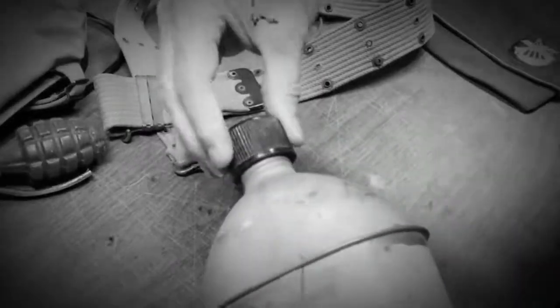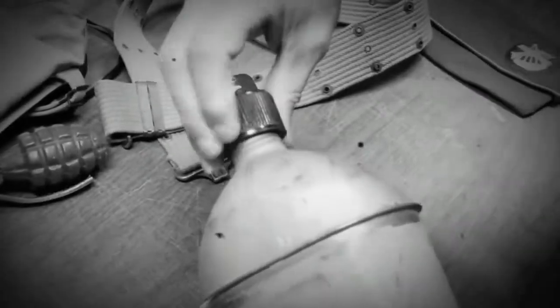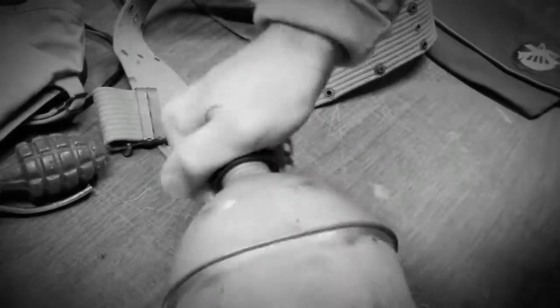Once you get it kind of lined up, I always spin it backwards a little bit until it catches the threads. Once it catches the threads, now I can go ahead and crank it on until it's firm.